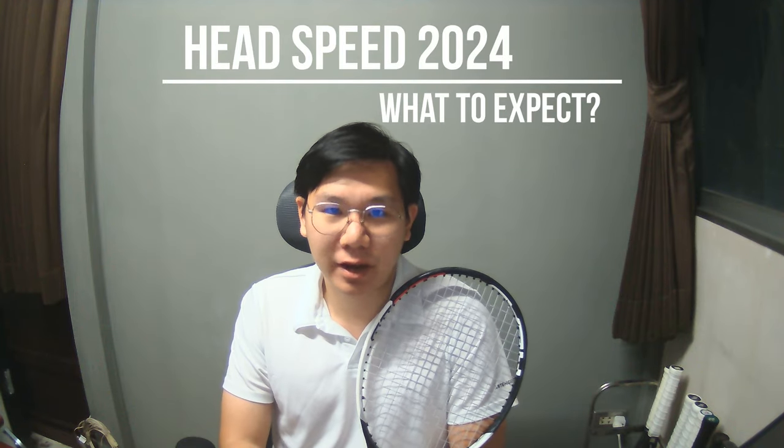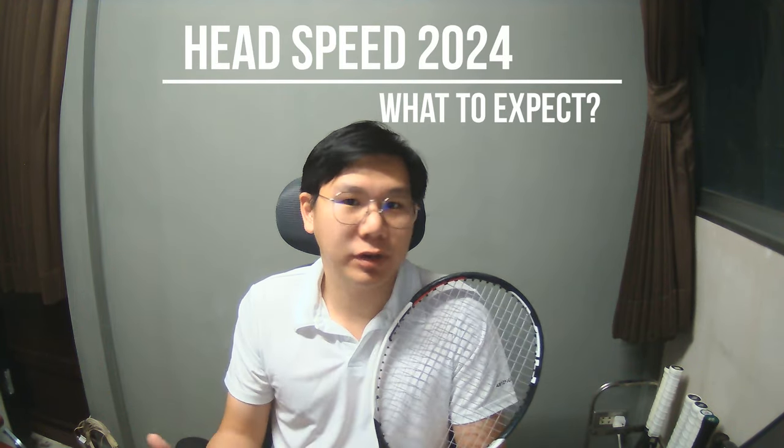Hey, what's up guys, and welcome to Tanini's channel. This week I've been pretty busy with work and had so many things to do, so I didn't have time to edit or post a video earlier. But today I will talk to you about the upcoming Head Speed 2024, or the Auxetic 2.0 version, since both of the finalists at the ATP Finals — Djokovic and Sinner — endorse the Head Speed line. This is the model that Yannick Sinner uses on tour.